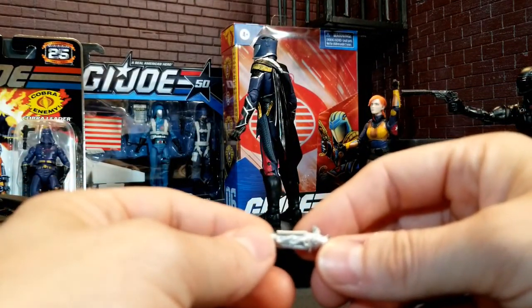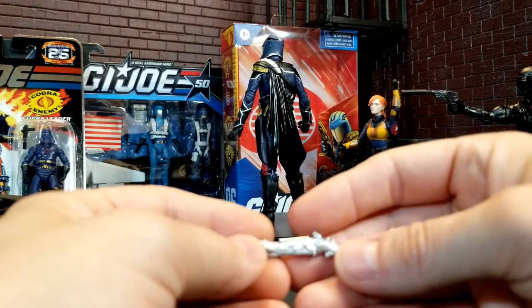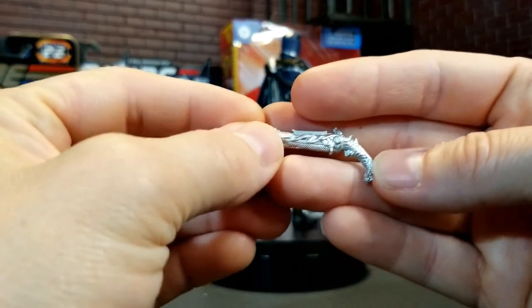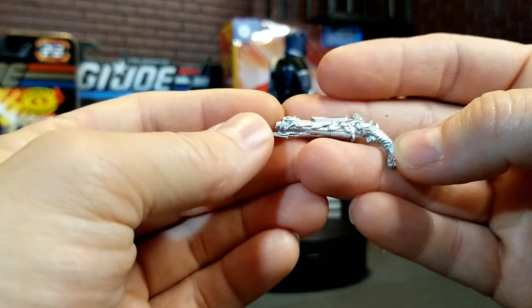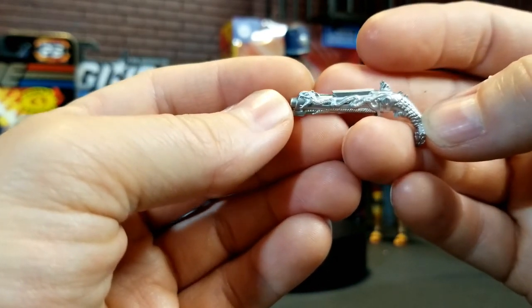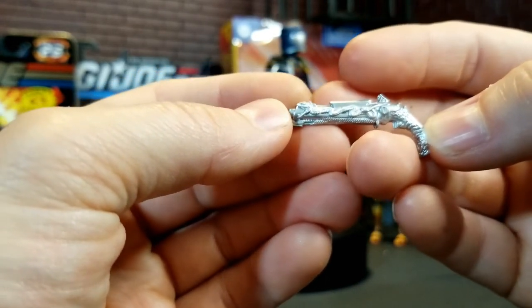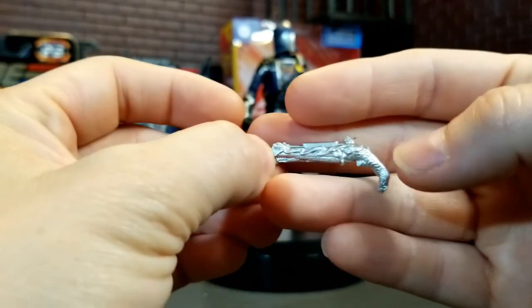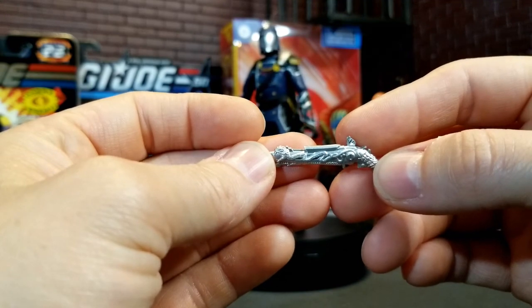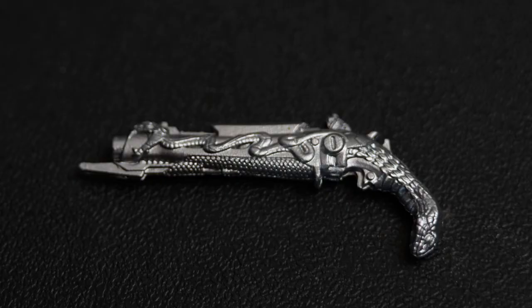When you think of the single mold colors that you get for figures like Beach Head, Snake Eyes, and even Gung-Ho, which I'm going to be doing soon — this one definitely has some of the more elaborate, detailed work. Look at the etchings on that. You've got a snake, there's a cobra. I'm going to show you a close-up because this video is probably not doing it justice, but you'll definitely see that in a moment.